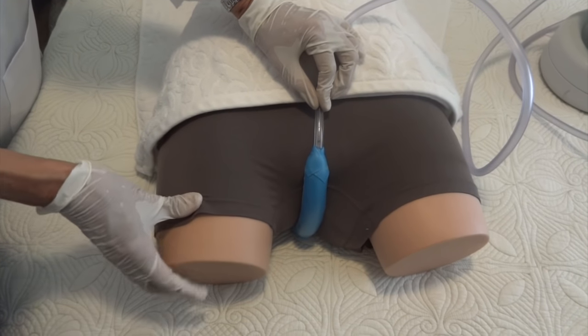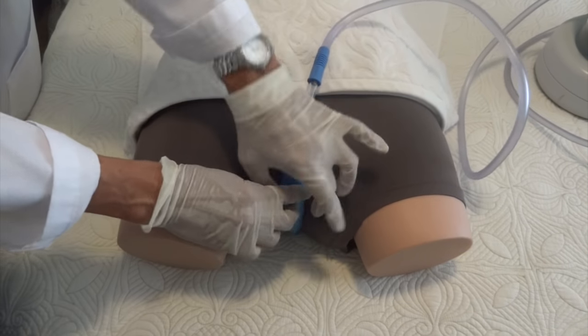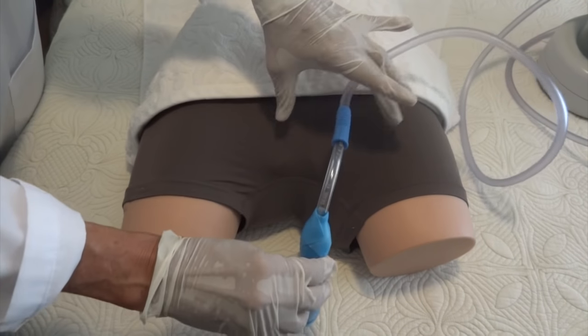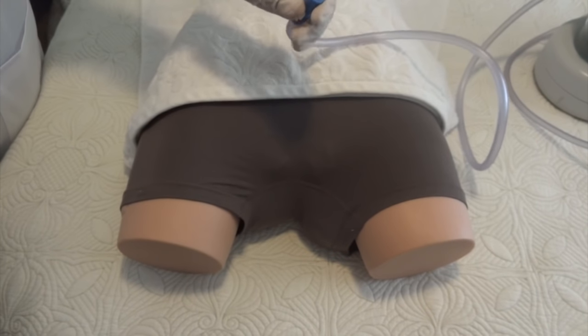When it's time to remove the wick, you again separate the legs, gluteus, and labia, and remove the wick. You can separate the wick from the tubing and dispose of the wick.